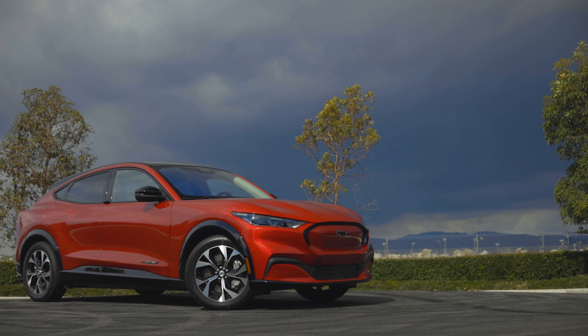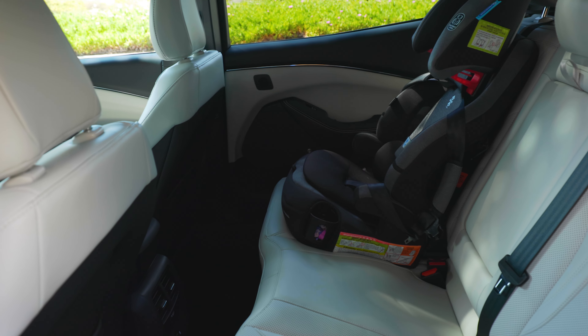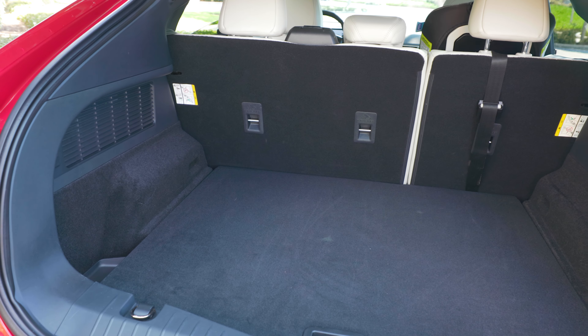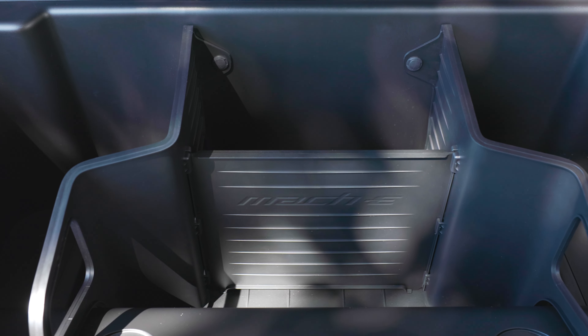Inside, Ford has created a really nice space. These seats are super comfortable. Everything has a really premium feeling to it, especially the dash covering, and the screen is integrated really well. I'm actually really impressed by the way they have the volume knob set onto the glass. There's good room in the rear seats and good storage too. You can fold the seats down for cargo, and since it's an EV, you'll find a front trunk space too. In fact, the frunk is drainable, so you could put ice, snacks, and beverages in there — the Mach-E is a surprise tailgating superstar.